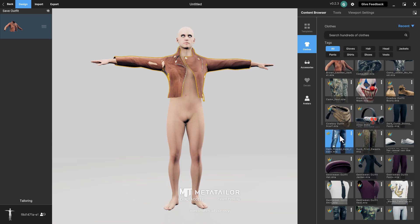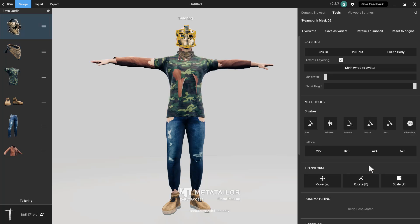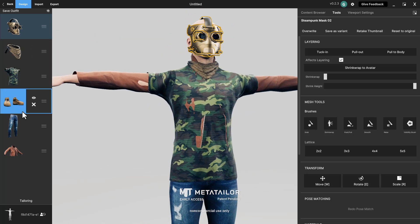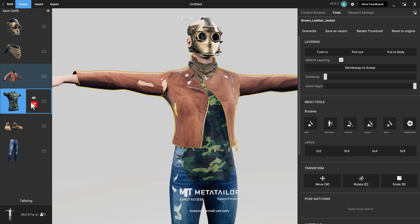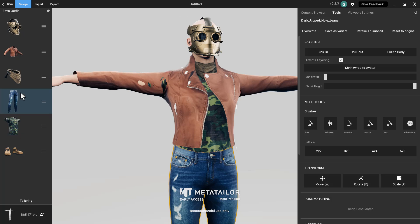For any outfit you want your character to have, a single click puts it within the Design section. You can do that for as many items as you like — pants, boots, a mask, for example. Once you've added items you'll notice overlapping geometries. This is fully layer-based, meaning everything works based on how and where items exist within the layer stack. If you want the jacket on top, click and drag it upward; if you want the cap underneath, do the same. You need to layer objects in the order you want them, and the layering tools in the tool section let you work with those layers.